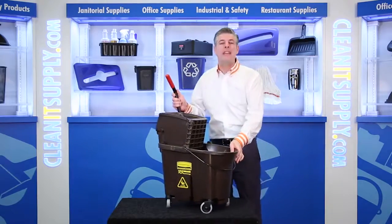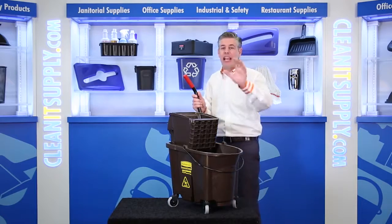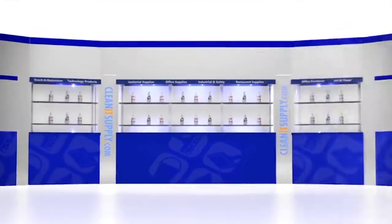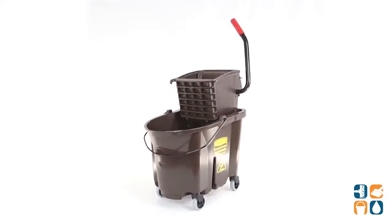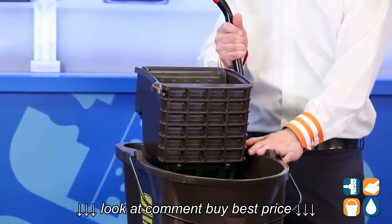This is Danny D on CleanIt TV, and welcome to the Rubbermaid 7580-88 Wavebreak 35-Quart Mop Bucket with Side Press Ringer in Brown. Detail product breakdown available at CleanItSupply.com. Let's break it down for you and tell you what it's all about.